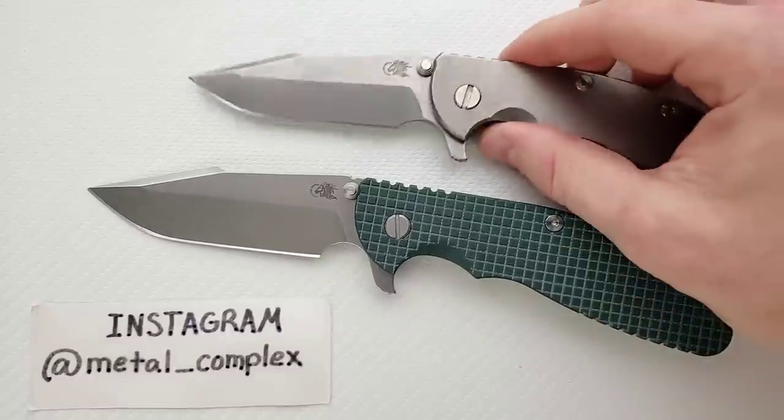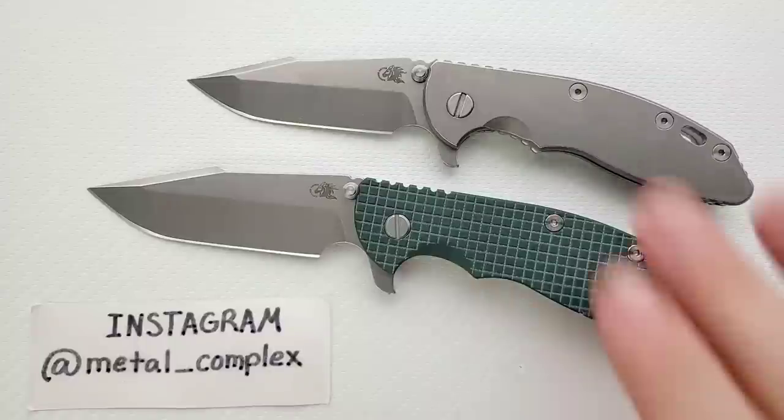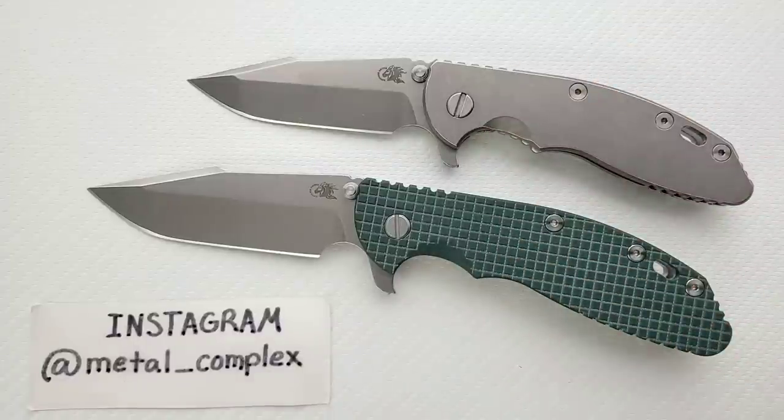This is my XM18 3.5 user. I just love the blade shape. These are thick, these are robust, these are heavy. They're expensive. I don't really care. I just find so much enjoyment from these knives, and I've gotten a lot of enjoyment out of carrying this full titanium 3.5 inch.